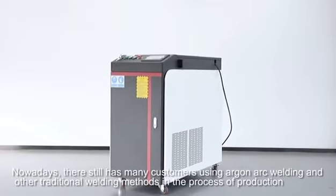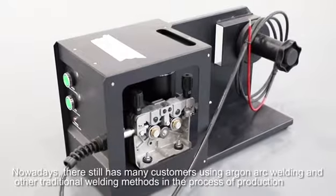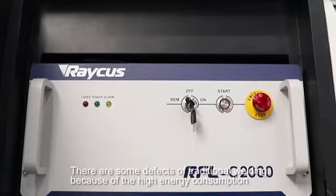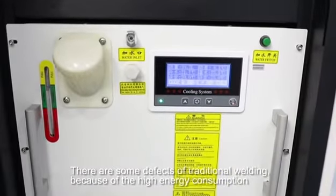Nowadays, many customers are using Argon arc welding and other traditional welding methods in the process of production. There are some defects of traditional welding, because of the high energy consumption.